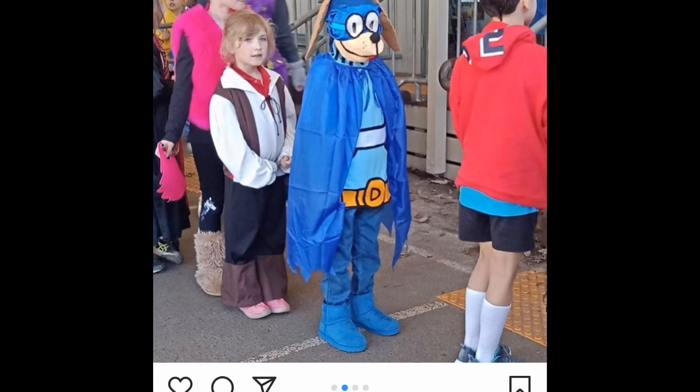Hello and welcome back to another edition of Teacher Talks Dog Man! Hey friends, check out this Dog Man costume. In today's video, I'm going to take you over to somebody else's information — I didn't make this costume, but I'm going to show you a few steps on how to make a Dog Man costume like this one. Absolutely amazing!